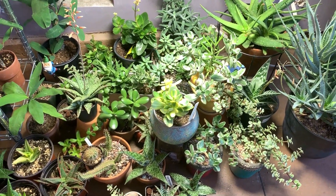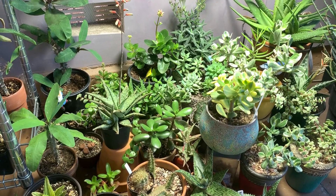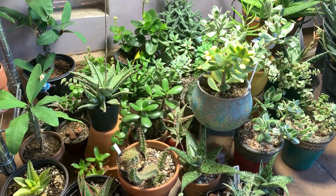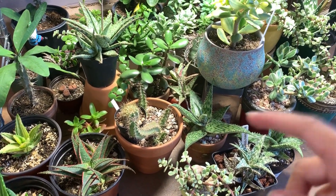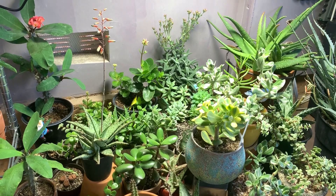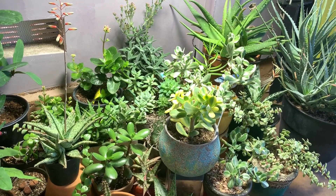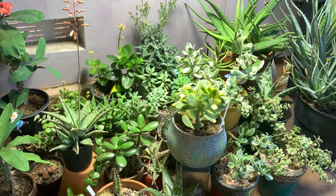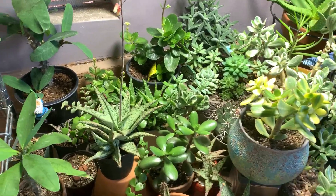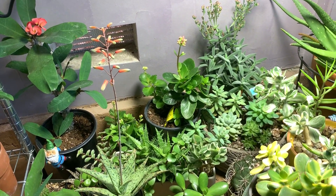Mostly I have succulents right here — aloes, euphorbias, and all other leafy succulents — though I have a few cacti here and there. All in all I would say my plants have done well under this grow light. As you can see, I have a mini jungle here in my garage.